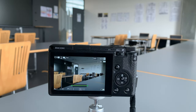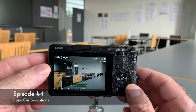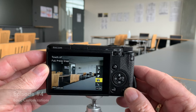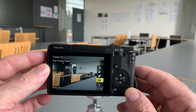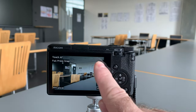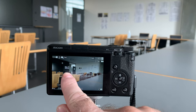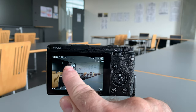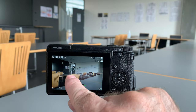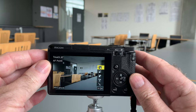That is AF Area Select. One of the other customizations from the previous video was this button on the side — I've gotten rid of the movie button and one quick press brings up the touch menu. If I select the top option, I can move that point around, press OK, and now I can move the autofocus area around the screen just by touching. Half-press and it focuses on the door back there; move it here, half-press, and it's focused on the back of the chair.